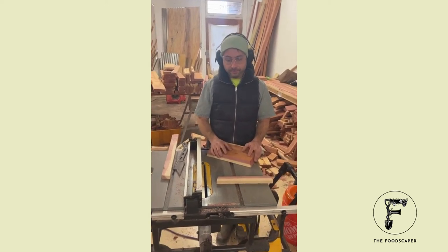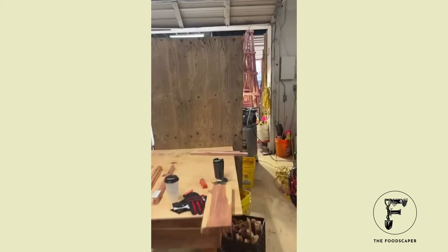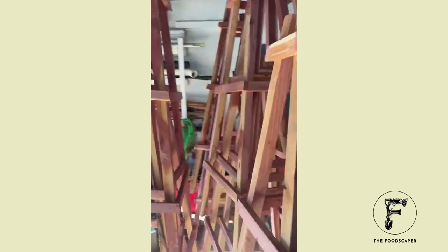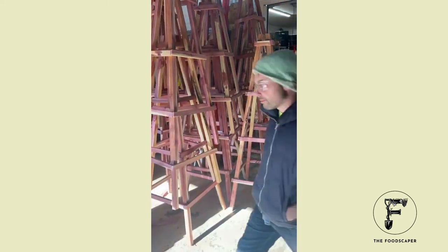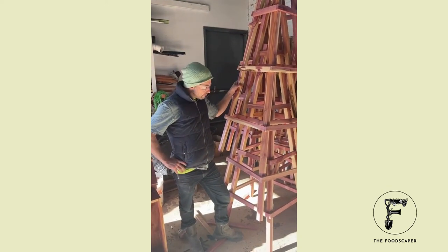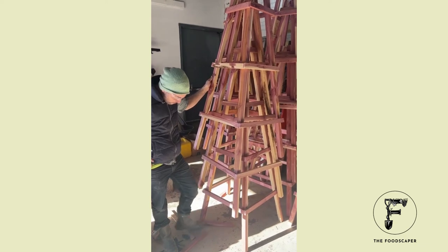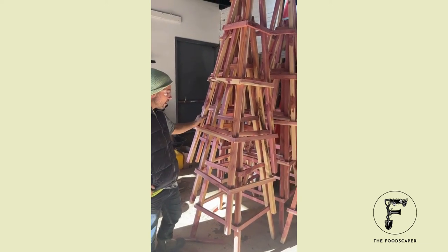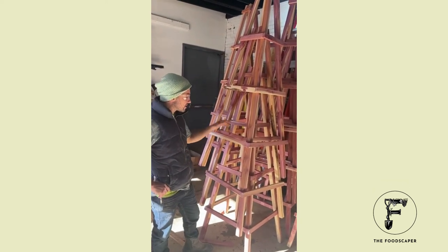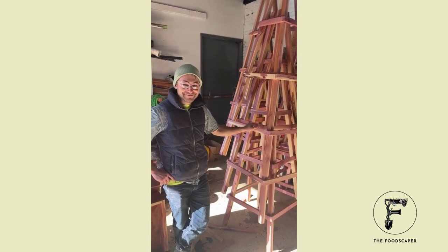Let's take a final look at the finished product over here on the other side of the jig — all of these obelisks. These will be converted into garden structures for climbing crops: things like peas, pole beans, can even be used as a tomato trellis, or anything else that wants to climb. To complete this, I'm going to add a four-foot spar that goes down the center on each side, so I'll be back at the table saw and chop saw making more of those.